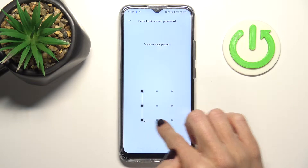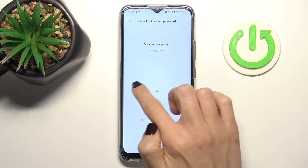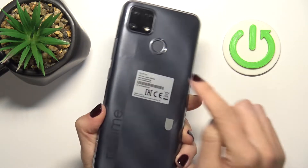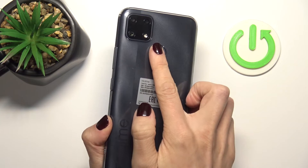Here, just draw your unlock pattern if you have one. And if you don't, you'll have to create a new one. Now just place your fingerprint on the sensor — you've got it at the back cover of your device right here, so just place it like this.